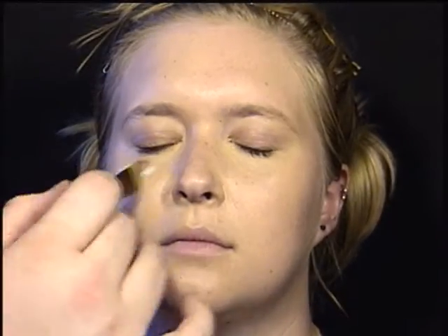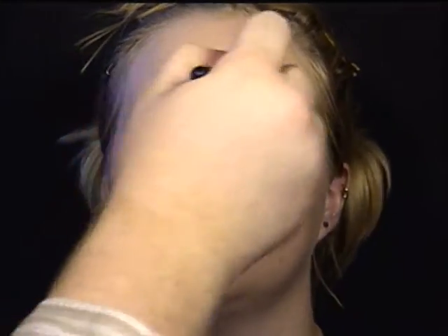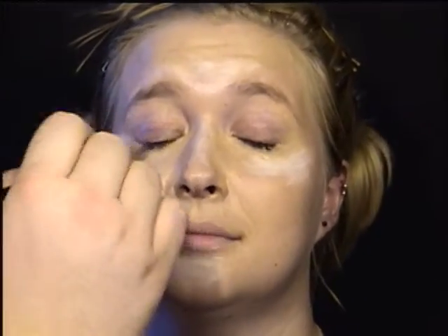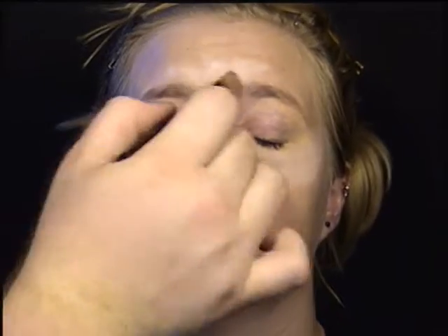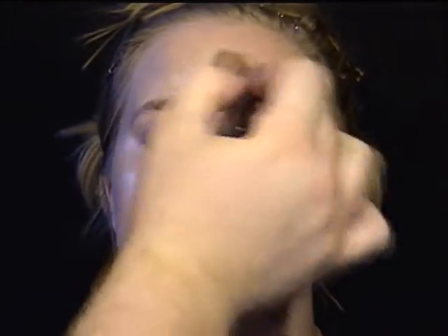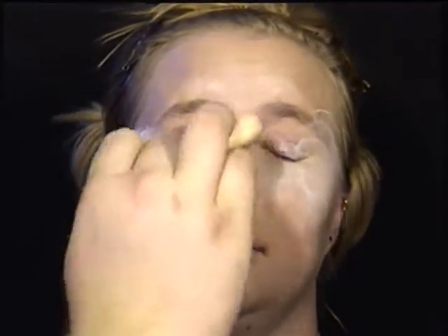I've already started out with Grace's face primed, foundationed, and concealed. Now I'm going to use a cream highlighter on the cheekbones, the bridge of the nose, the chin, and in the center of the forehead, just to give us some highlight, also highlighting right under the eye just to brighten that area. The lighting of this video doesn't necessarily show how harsh I highlighted her face, but it was fairly significant.